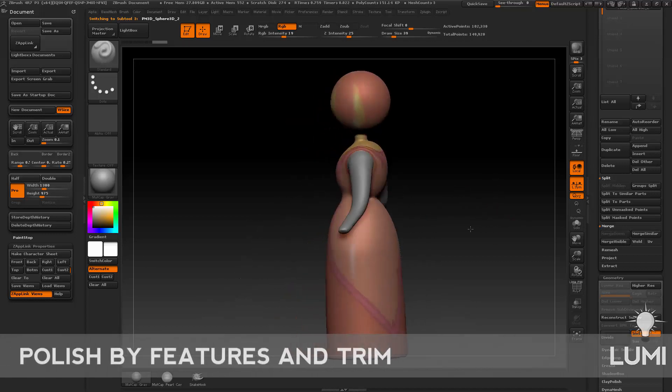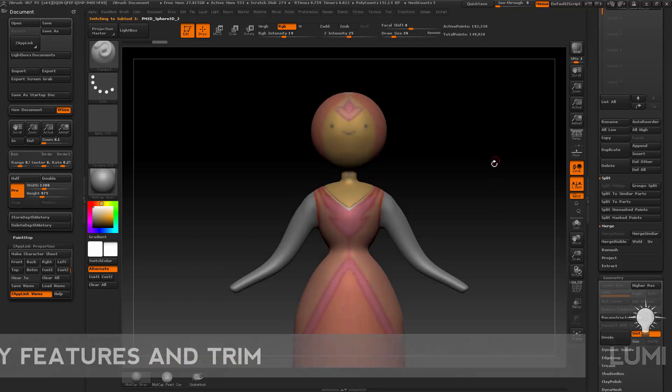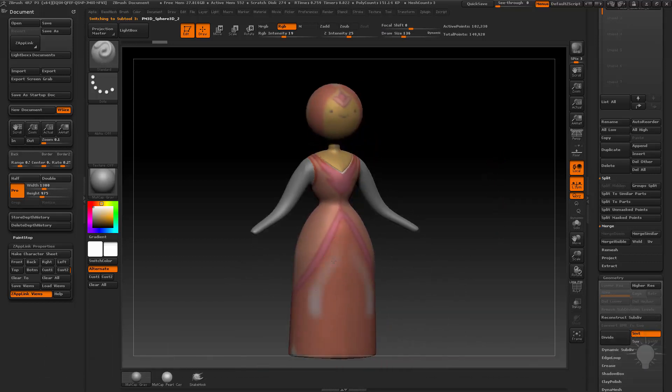So now we need to go ahead and start adding detail to her dress. At this point I need to decide if I want to kind of go out of sculptury clay mode — wait, if I turn on Zadd for my ZBrush here.